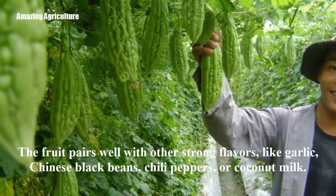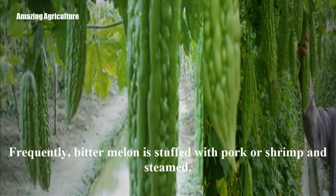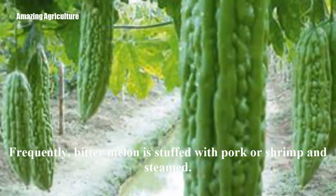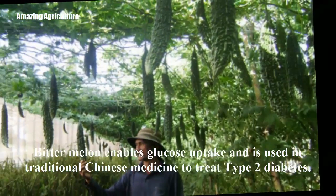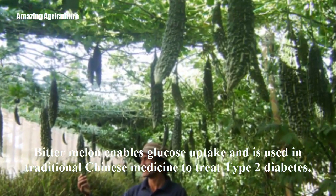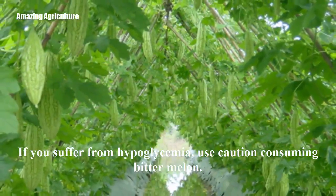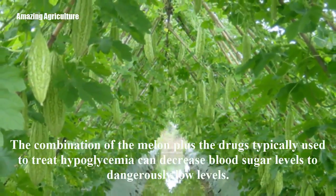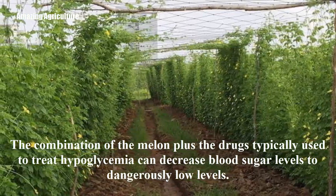The fruit pairs well with other strong flavors, like garlic, Chinese black beans, chili peppers, or coconut milk. Frequently, bitter melon is stuffed with pork or shrimp and steamed. Bitter melon enables glucose uptake and is used in traditional Chinese medicine to treat type 2 diabetes. If you suffer from hypoglycemia, use caution consuming bitter melon — the combination of the melon plus the drugs typically used to treat hypoglycemia can decrease blood sugar levels to dangerously low levels.